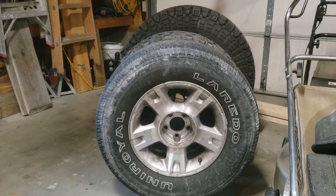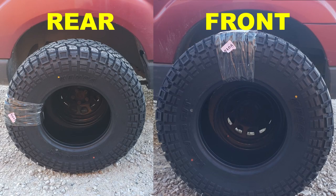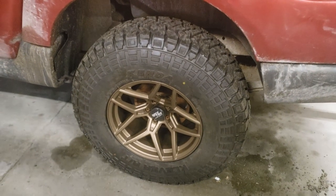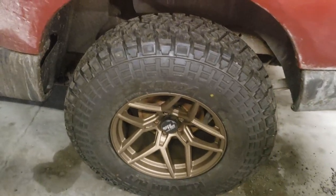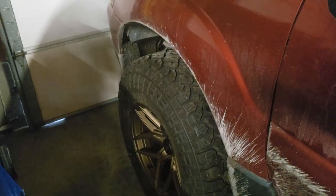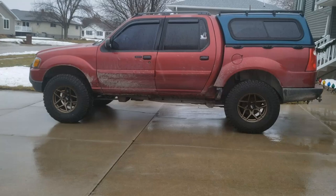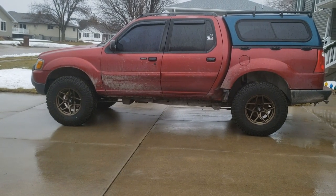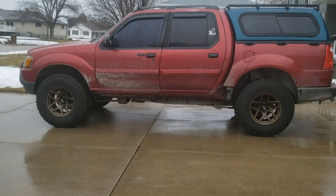Stacking them in front of each other really shows the size of the 35s compared to the 255s. After a quick visual clearance inspection when I bought them, I figured they'd fit. When installed, the rears fit perfectly, only needing slight trimming on the rear edge of the fender liner. The fronts fit with the wheel straight but rubbed a little when turning — a cutting wheel and a hammer solved that. It also helps that the Sport Trac already had a three-inch body lift installed.